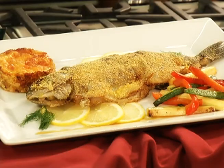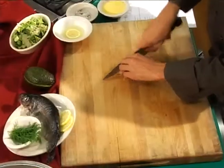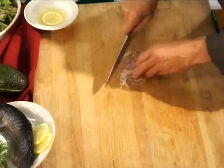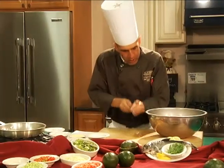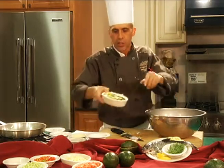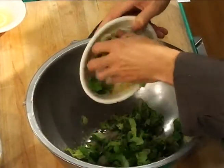Today we're featuring a stuffed escarole trout. We're going to start out with some shallots — we're going to mince these real fine — and add them to some blanched escarole. We blanched our escarole in advance and drained it real well, getting the moisture out of it.